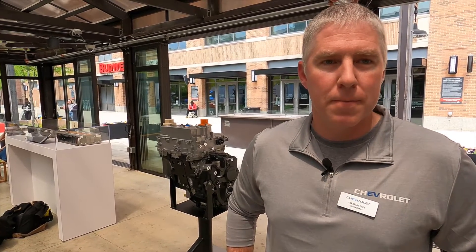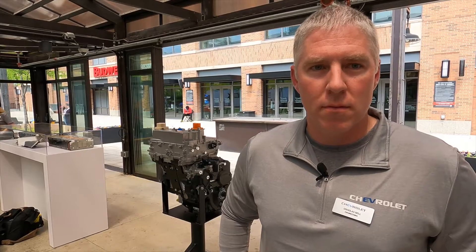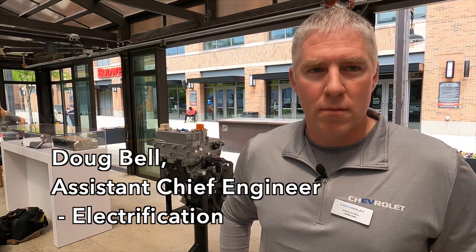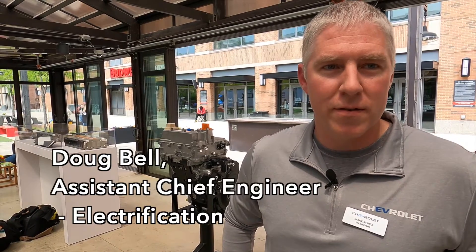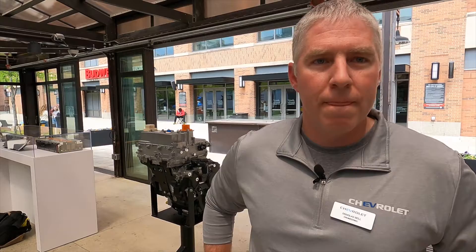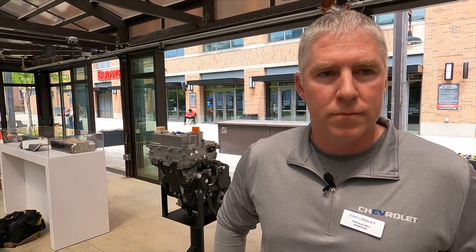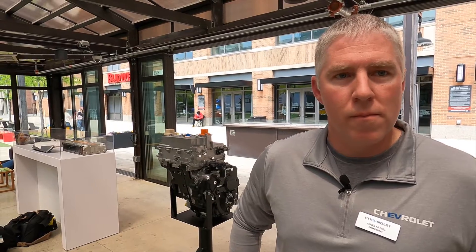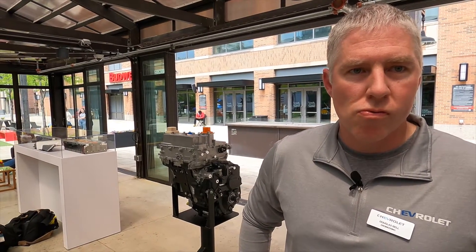I am very happy to be able to speak with the Assistant Chief Engineer of Propulsion Systems at General Motors, Doug Bell. Thank you so much for taking the time. Yeah, thanks for coming to chat with us. So I've just driven the Equinox EV. I drove both the front and all-wheel drive system, and these are kind of your babies. So I'm curious if you can tell me a little bit more about the front-wheel drive system.